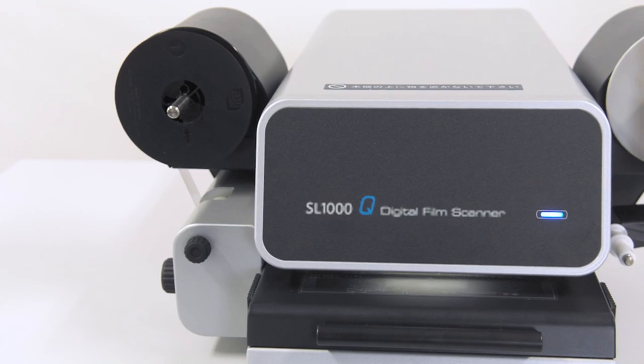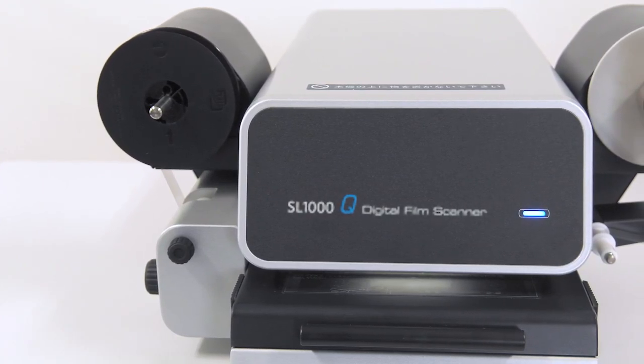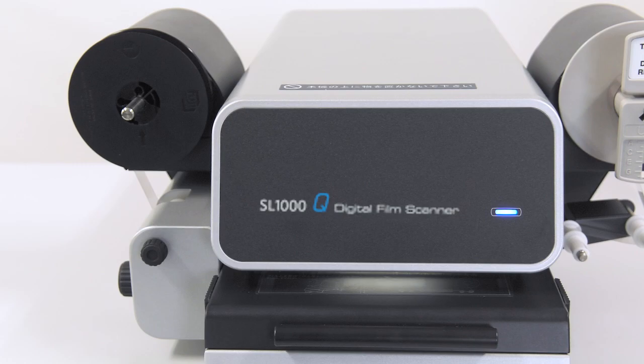Check out the SL-1000Q series, an upgraded version of the SL-1000 that is even easier to use.